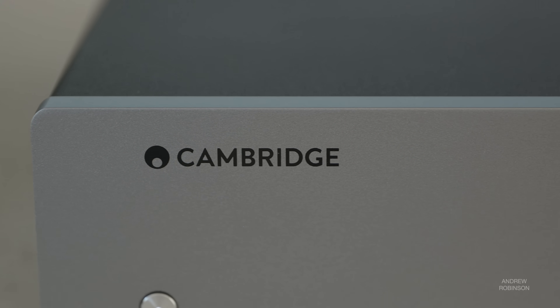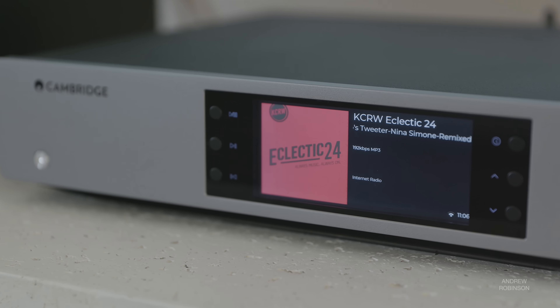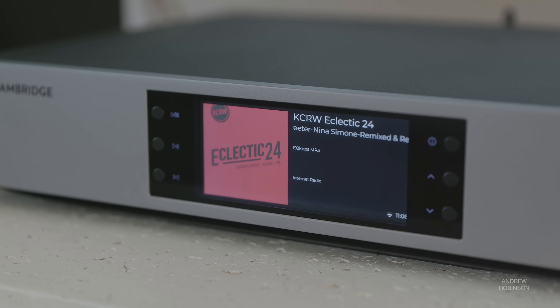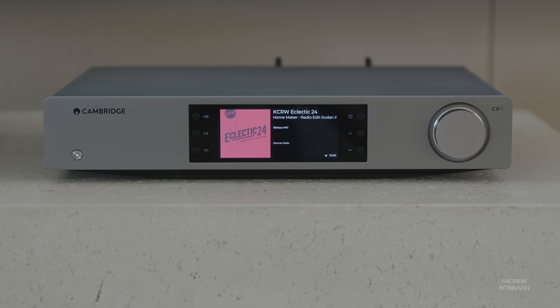The CXN100 replaces the now four-year-old CXNV2 that we reviewed back in 2020. It gets an upgrade with ESS Sabre DACs, whereas the V2 had Wolfson chips. This upgrade gives you support for files and formats like DSD-512, as well as PCM up to 32768, not to mention integrated Bluetooth and MQA support — something you did not get with the older V2.